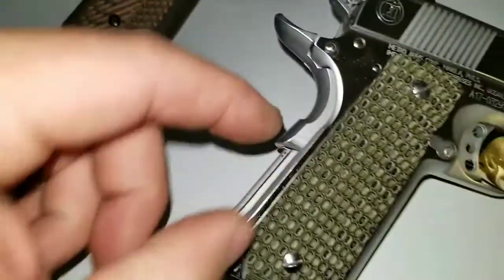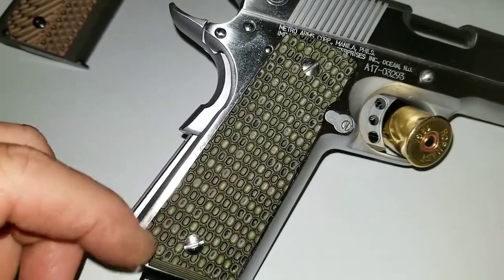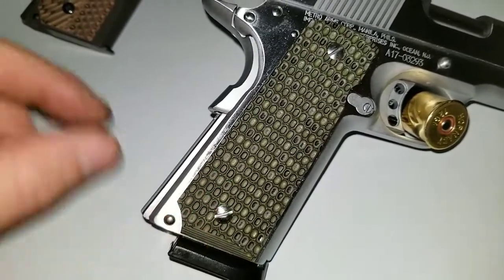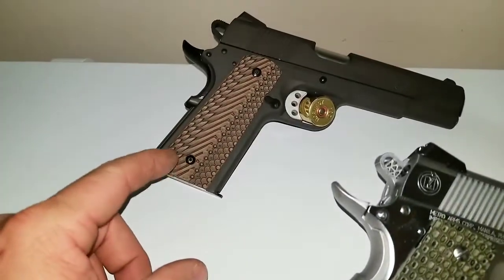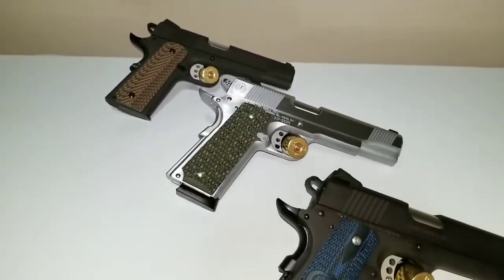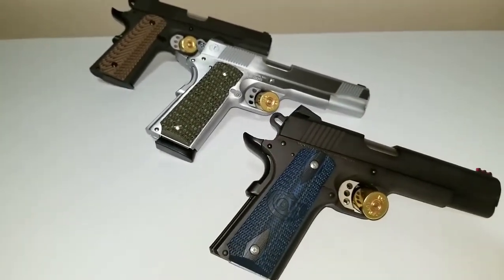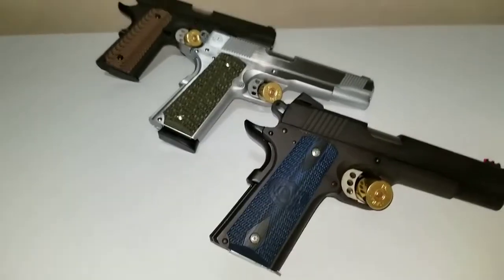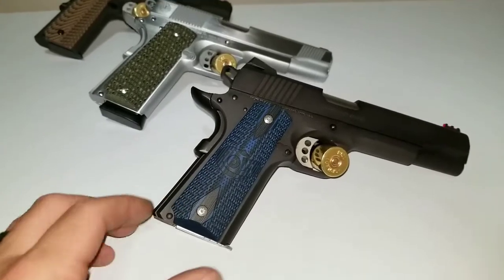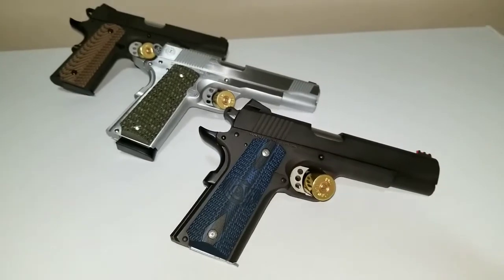These here are VZ grips — Operator series, I think. And these here are $27 G10 grips off eBay. These things are hard to beat compared to VZ. There are also Low grips or Lock grips — probably pretty good too. CNC machinery can do damn near anything anymore, so everything is pretty good quality. These Colt grips are not too bad, not really aggressive.